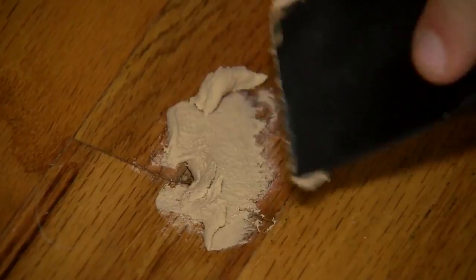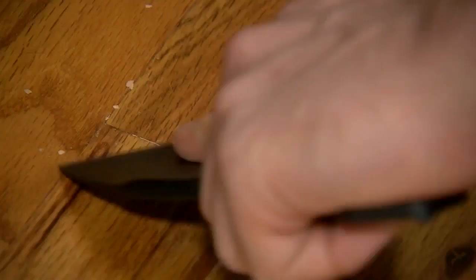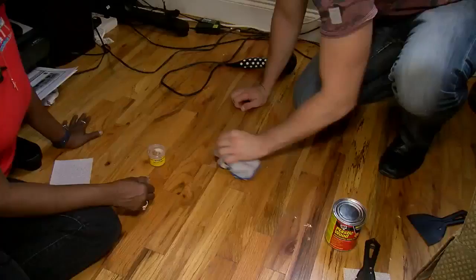With this wood putty — we learned this is a better color match — you can dab it with a damp cloth to get rid of the excess around areas you don't want it. And that looks okay, not bad at all. This will cost you maybe ten dollars, excluding the hairdryer — which is free to use.